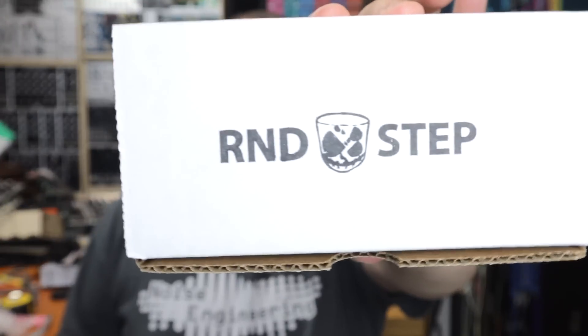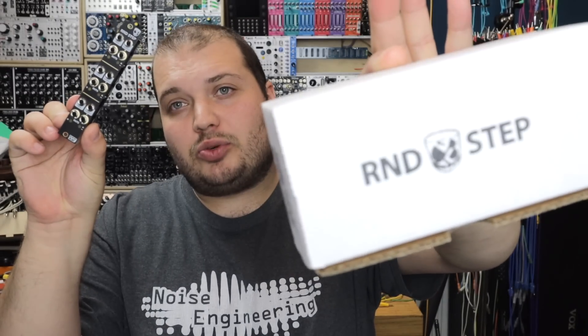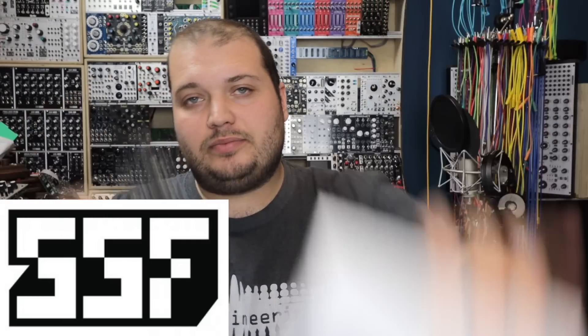Hello and welcome to this video on the Random Step, made in collaboration with SteadyStateFit. It's six high-performance analog sample and hold circuits spread across three channels in a 4HP Eurorack module. Let's check out what's to come and some of the patches and many uses for sample and hold in the modular system before we dive into it.